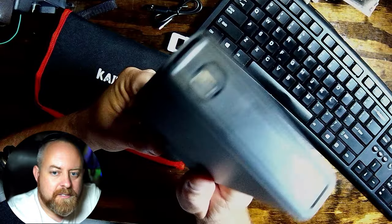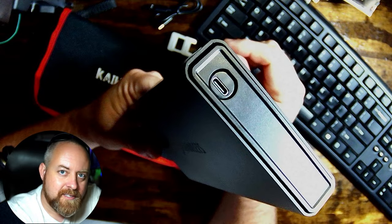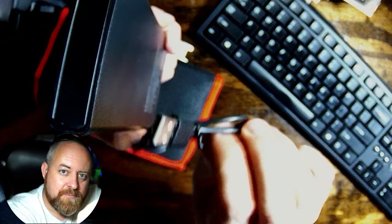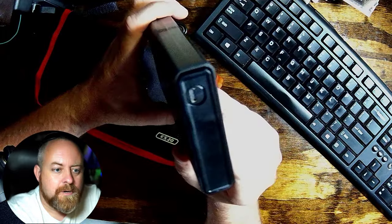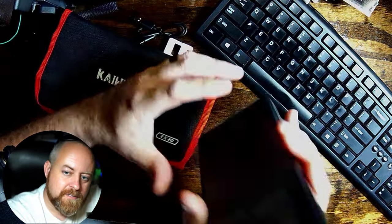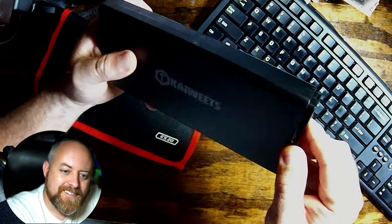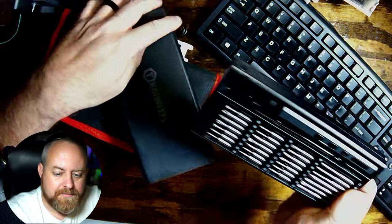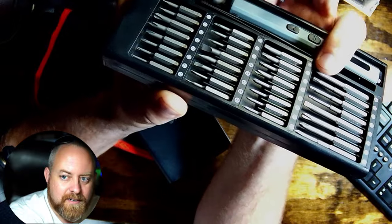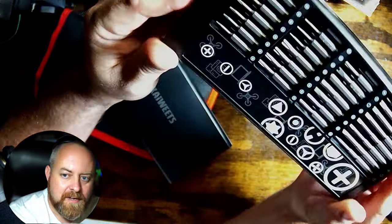This thing is pretty neat — you can charge right from the case. You can leave the screwdriver in the case and still charge via USB-C, which it does come with a little cable, but by now you've probably got your own. The case is pretty secure to get open — push and click and it slides right open — and look at all the bits that you get! I really like those long bits down at the bottom.